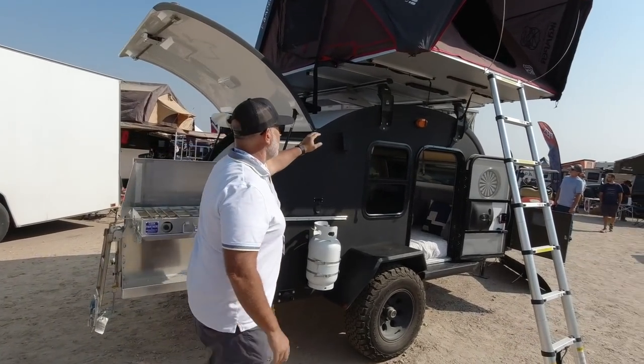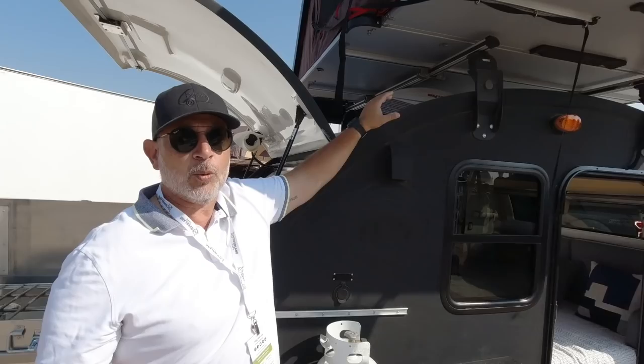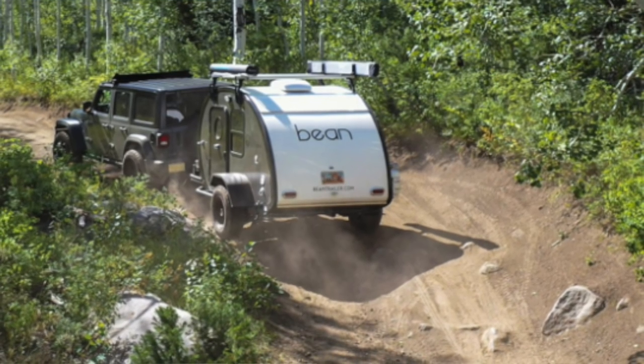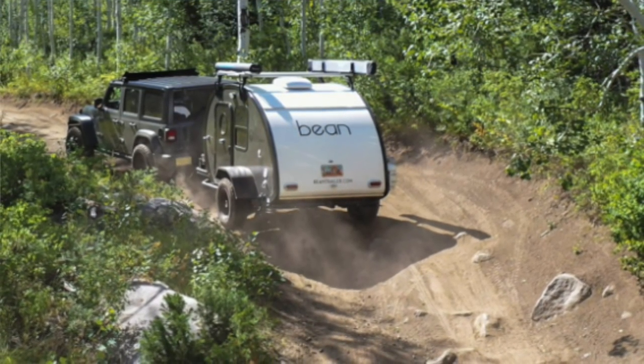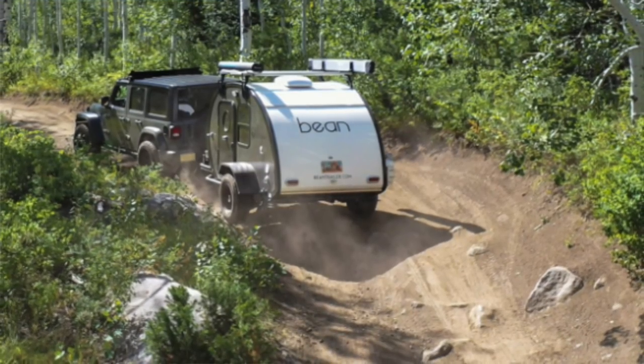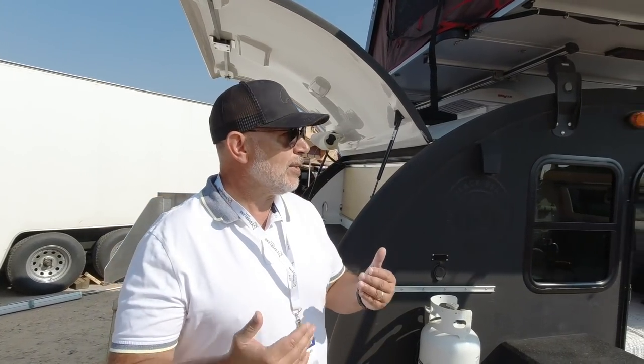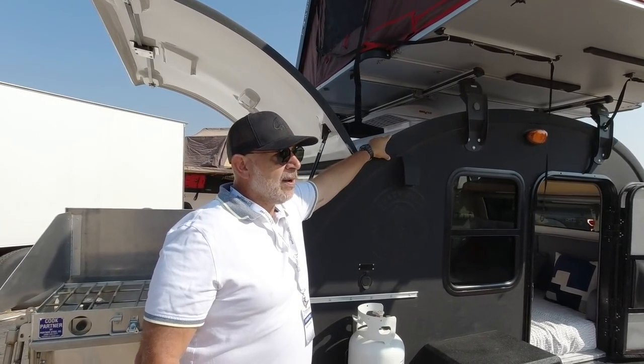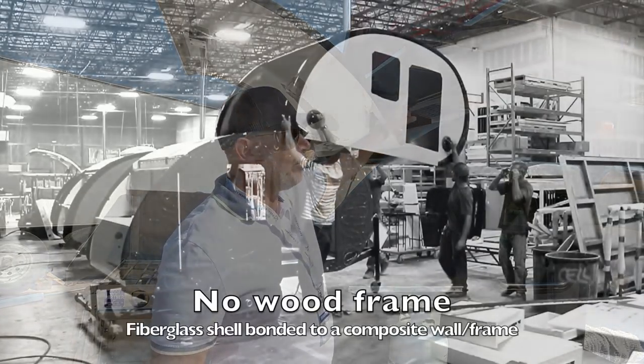The thing that destroys trailers is vibration — you get that on dirt roads, washboard roads. It's like an earthquake every single time. It didn't make sense to me that most trailers have a joint between the roof and the sidewall, because that would require maintenance over time or loosen up. Our approach was to build it like a boat hull — one piece of fiberglass with no seams.